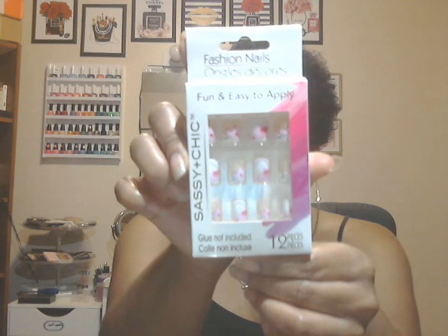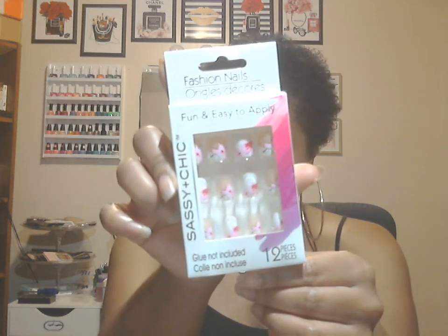Next are these fashion nails by Sassy and Chic — these have flamingos with a greenish background. Those are so freaking cute. Next is another pair of Sassy and Chic nails with black, white, and silver lines at the bottom. And last but not least are some more Sassy and Chic nails — kind of a French manicure at the bottom with a flower design, some with the whole flower design in pink, red, black, and white. That is so freaking cute.